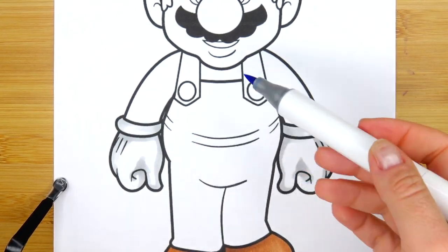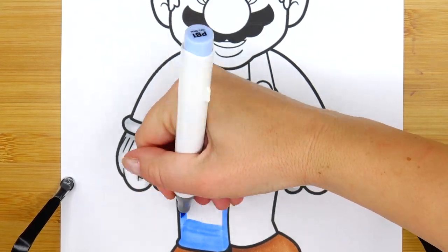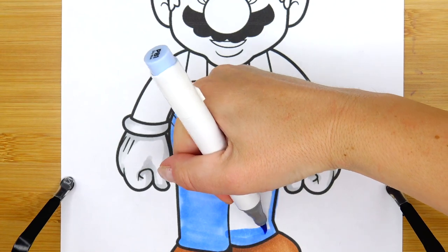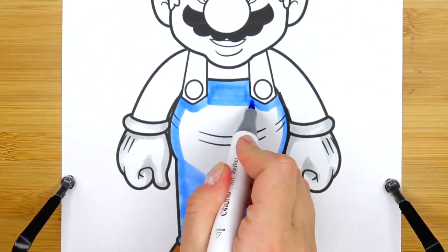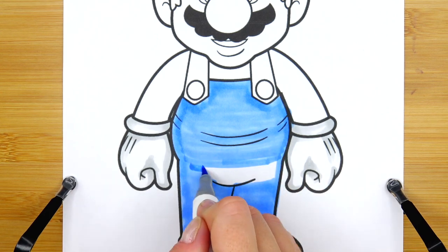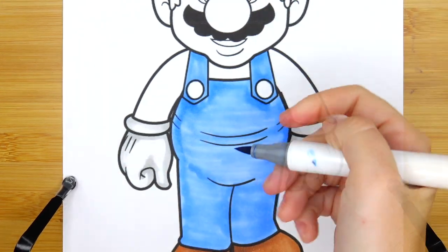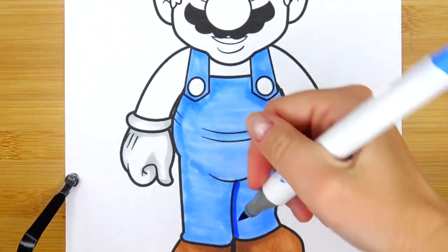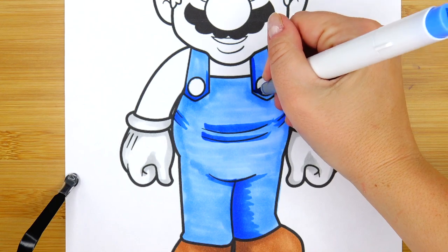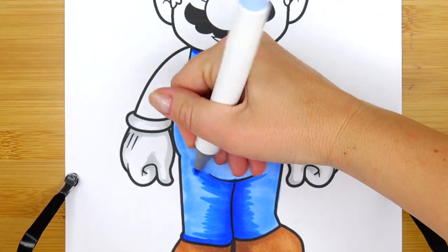Next I'm going to cover his jean overalls. I'm going to start with the lighter shade of blue, then add some shadows with a darker shade, and then go back in with the lighter shade for some blending.